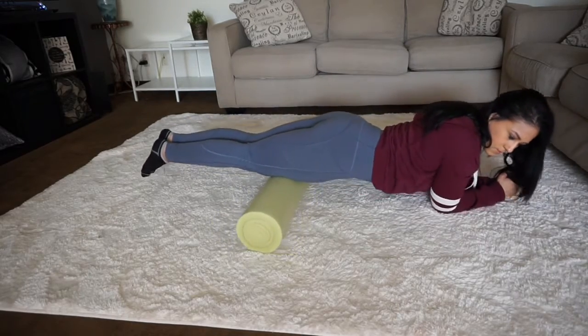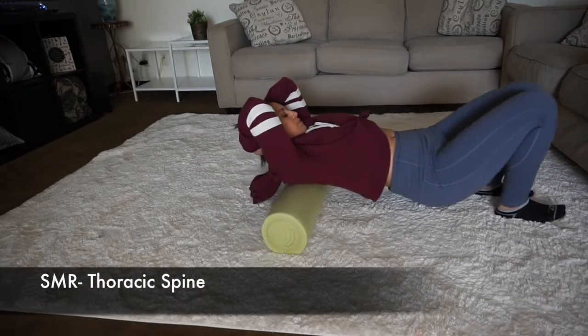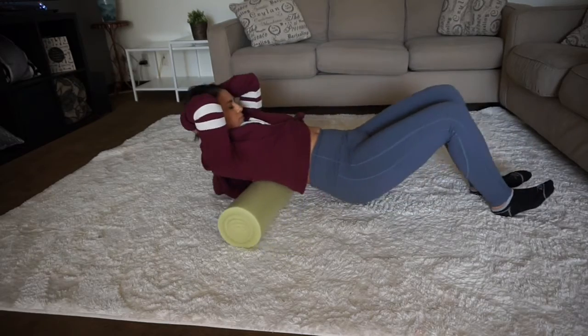Next is your quads — sometimes it really, really hurts. I recommend that if you're rolling and you feel it, kind of move sideways to target your whole quad. The next one you're going to be lying on the foam roller, elevate your butt a little bit, and just kind of roll on your back.